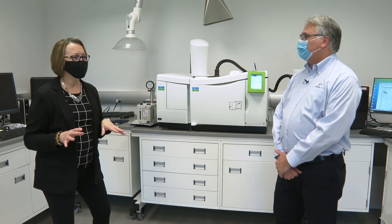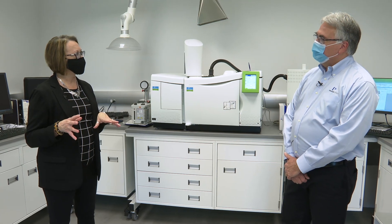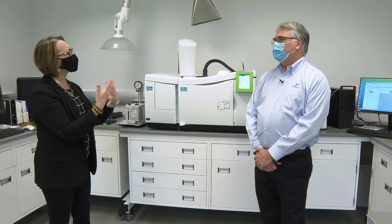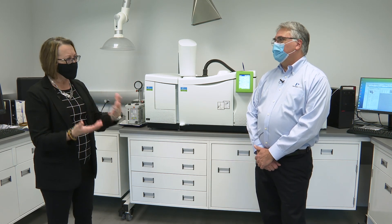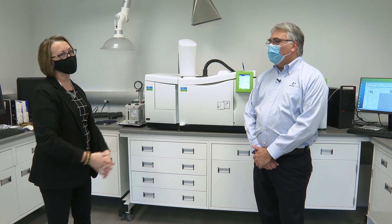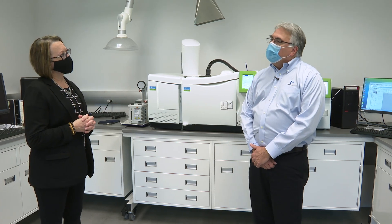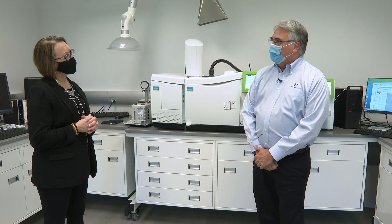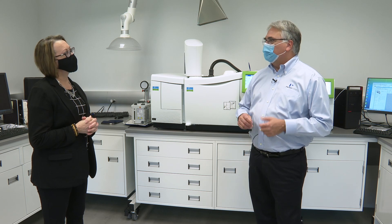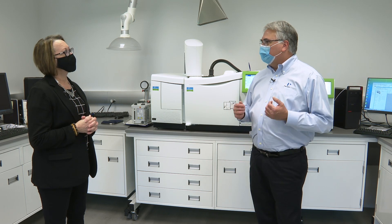During the pandemic, there was a lot of focus on hand sanitizer, and you can use various instruments to test hand sanitizer. One of the principal ingredients of hand sanitizer is ethanol, ethyl alcohol. Virtually all ethyl alcohol in the United States is produced from fermentation, and as such it has to be further purified. Sometimes during the purification process of this ethyl alcohol, other components get in there.